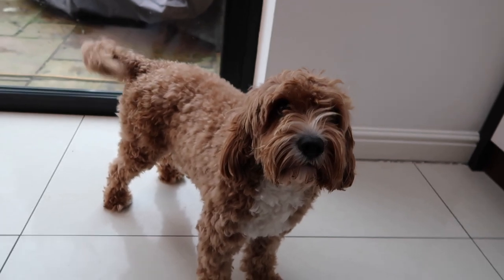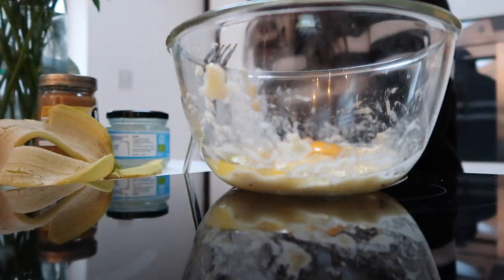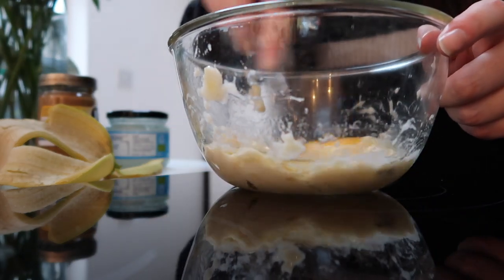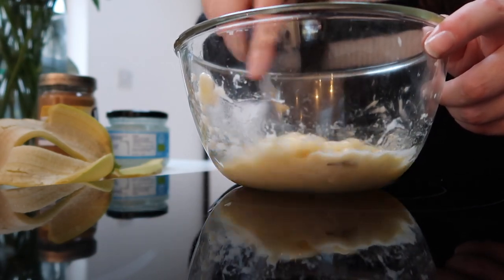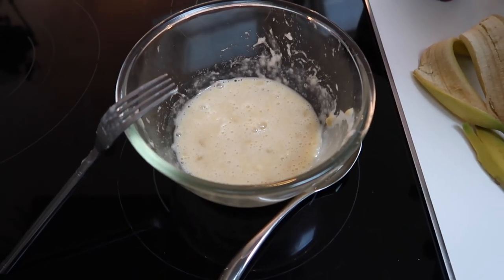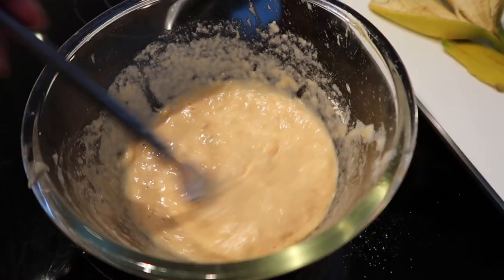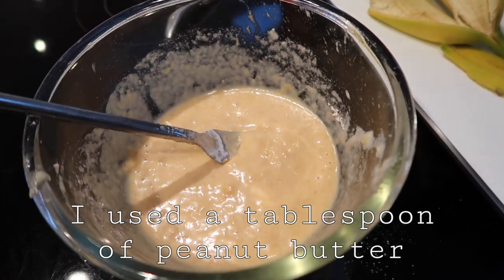Bailey's waiting really patiently already because he knows something's coming for him. We're going to start by mashing a banana in the bowl, mixing it in with an egg, and then adding some peanut butter and maybe a little bit of wholemeal flour depending on the consistency. One of the best bits about this recipe is just how simple and easy it is — you can actually eat these yourself if you want a healthy alternative to regular pancakes, but they won't taste quite the same because dogs can't have what we can have.